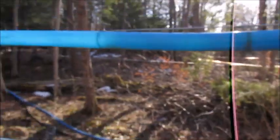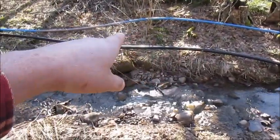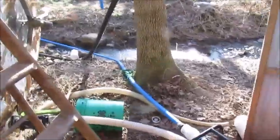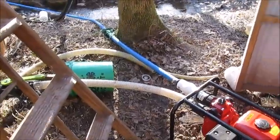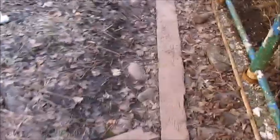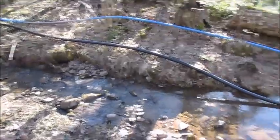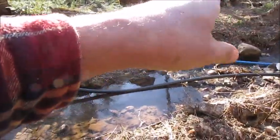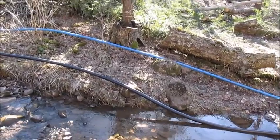On the outside of the line there's that big black line - that's the vacuum line. The black line is the vacuum line that goes to a pretty high performance electric vacuum pump they use up at the farm. And then the blue line is where they're pumping the sap from this big tank right here all the way up to the other farm into the collection tank up there.